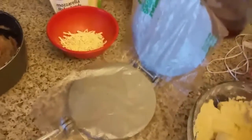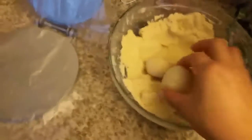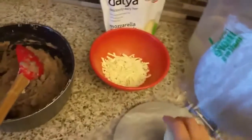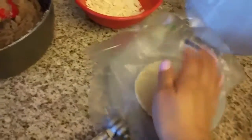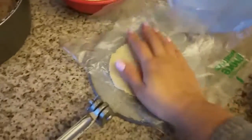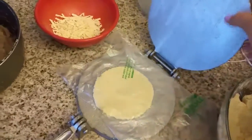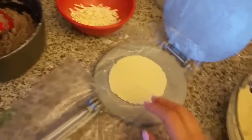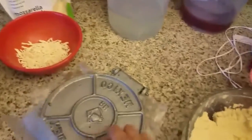I kind of cheat when making these pupusas because normally you don't use a tortilla press — you do everything by hand. But I'm a busy mommy and ain't nobody got time for that! I'm going to press very lightly, not too much pressure — I just want something like a gordita. Since it flattens more on one side, I'll turn it around and flatten the other side just a little bit so it's nice and even. They can be as big as you want them to be.